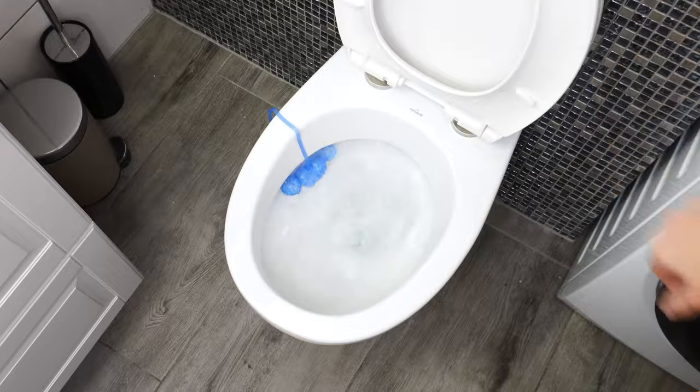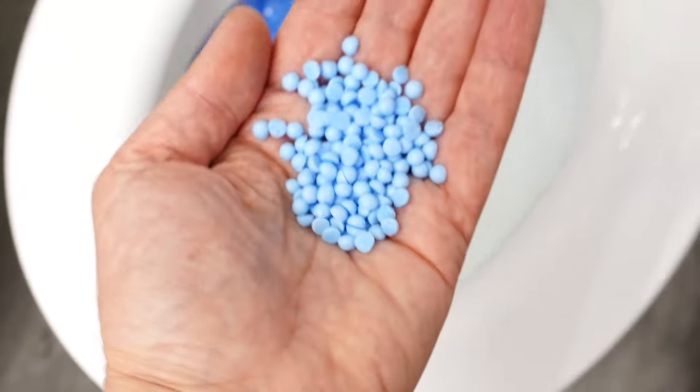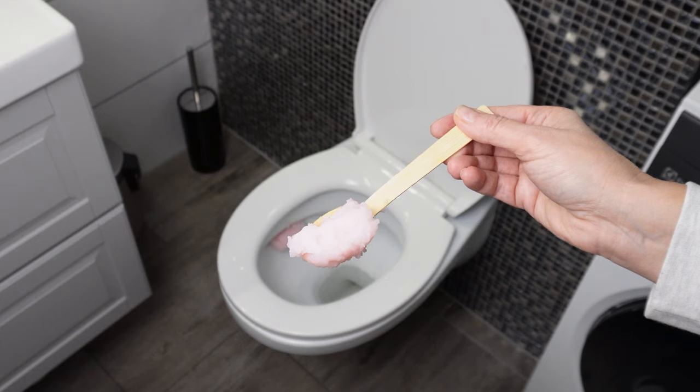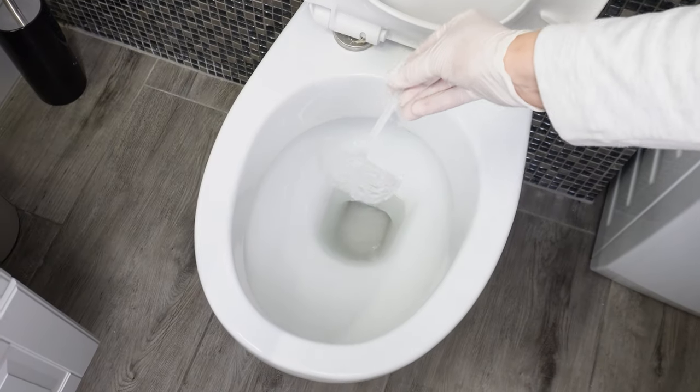So next time you're expecting guests and run out of toilet freshener, grab some scented pearls. You can use them for as long as you want. Mix and place them in an empty toilet hanger — a homemade cube will work in any toilet.